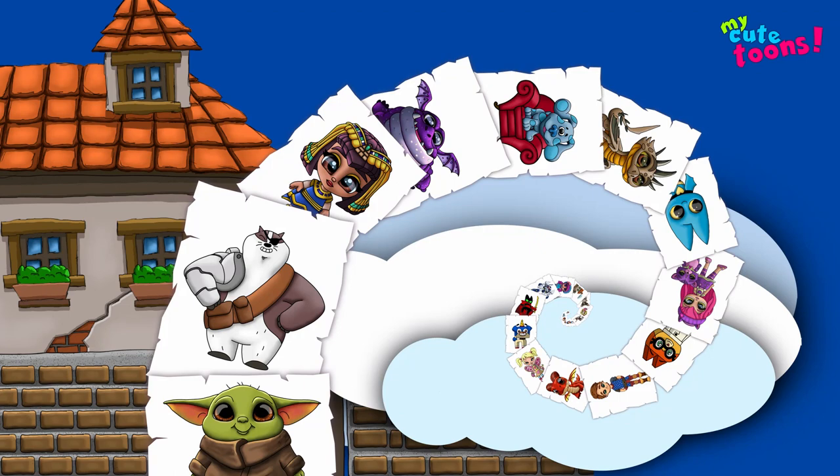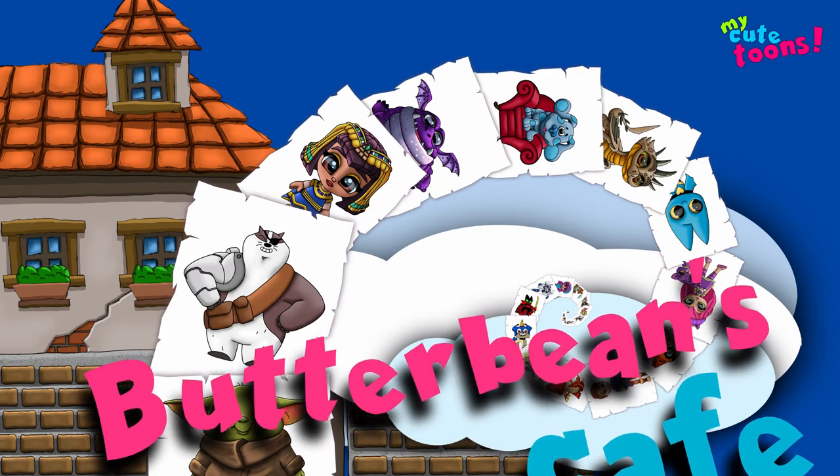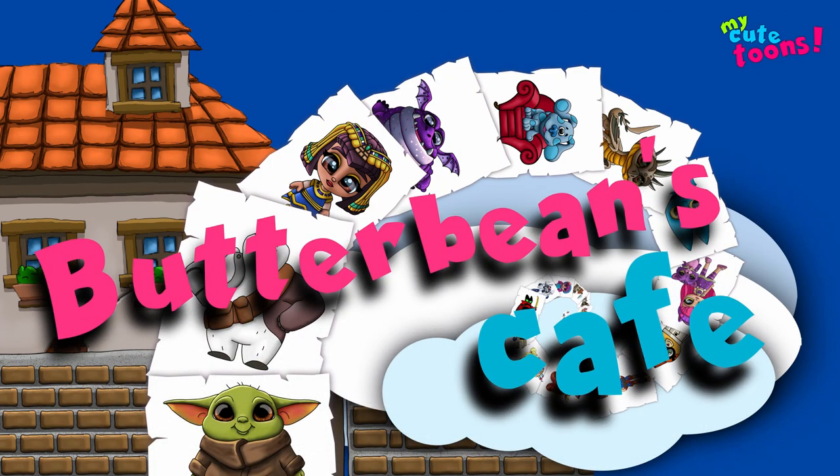Hi, welcome to MyQTunes with Jock. Today we're going to draw Butterbean's Cafe. So grab your marker. I'm going to draw a very quick drawing of her cafe so you can pause the video and try to follow along.